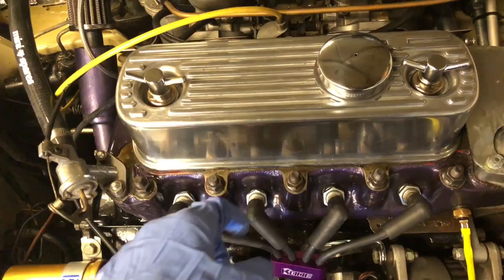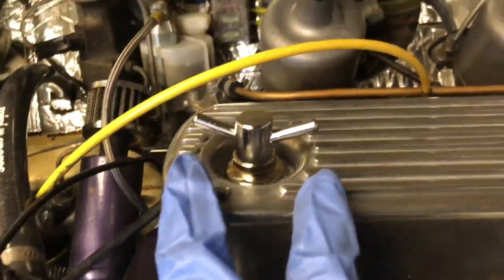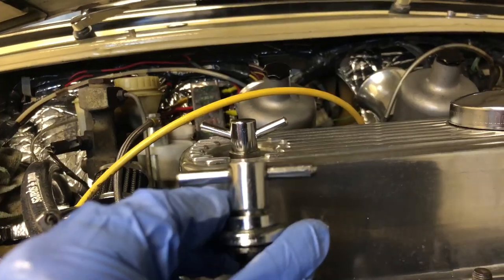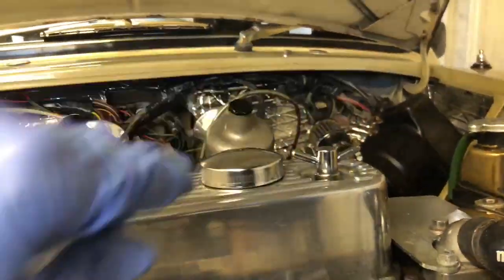Clean that up and whack it back on. Like I say, slightly different design — these ones point upwards as opposed to being straight like the old ones. But at least I've got two handles on each side now.